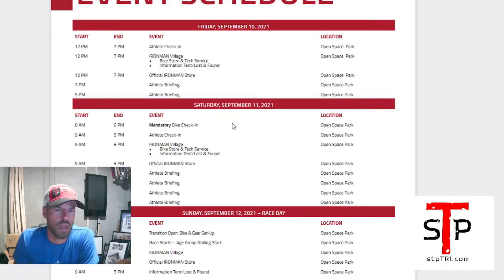Saturday is mandatory bike check-in — you have to check in your bike overnight. I did a video about tire pressures, which is important if it's warm. The weather is looking like high 60s or 70s, so it probably won't be a big deal unless you pump your tires up to about 120 PSI. Your bike will be there overnight and could get rained on. Make sure you bring a bag if you want to cover your electronic shifters and drivetrain.